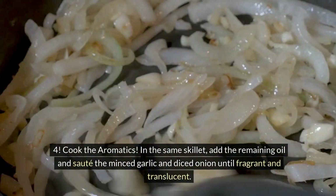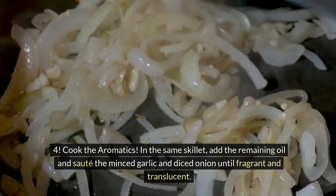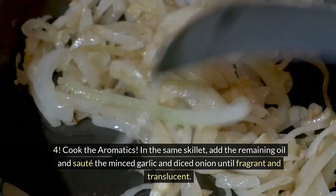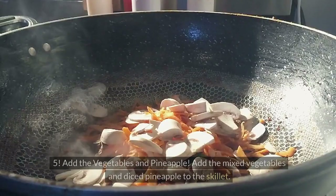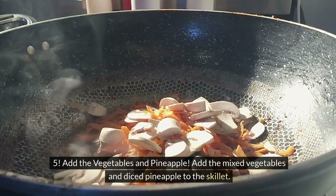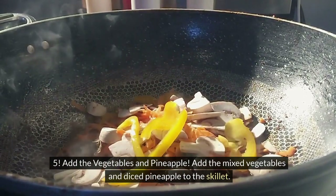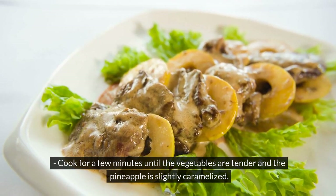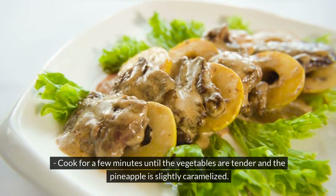Step 4: Cook the aromatics. In the same skillet, add the remaining oil and sauté the minced garlic and diced onion until fragrant and translucent. Step 5: Add the vegetables and pineapple. Add the mixed vegetables and diced pineapple to the skillet. Cook for a few minutes until the vegetables are tender and the pineapple is slightly caramelized.